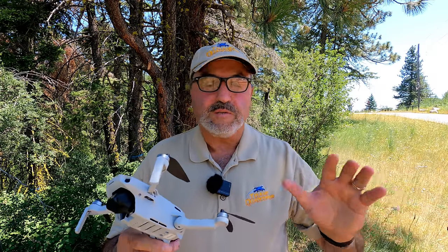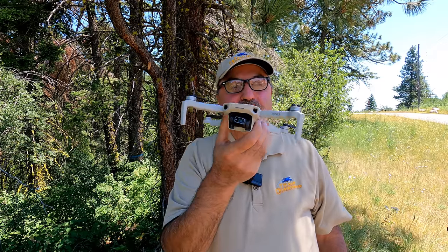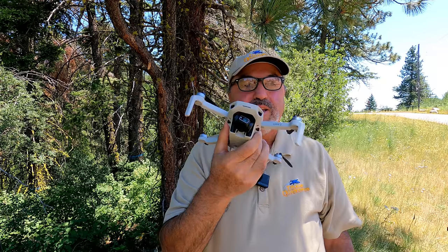Hey everybody, Marcus Crawford here with the Idaho Quadcopter Channel. Today I am in a spot I've never flown a drone before. My last few videos were messing around with the Femi X8 Mini, really struggling to get it to work like it should. A lot of people said it's time to move on, and they're absolutely right. So what I have today is the good old reliable DJI Mini 2 — just a phenomenal little piece of equipment. I always enjoy flying this guy.